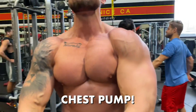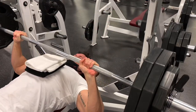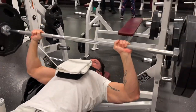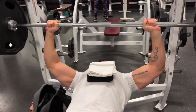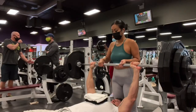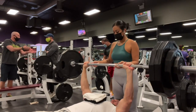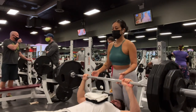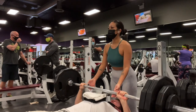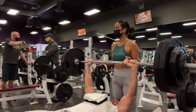Now up to the first heavy working set of 275 pounds. Today I did four heavy sets in a two-rep range. I don't recommend this rep range for hypertrophy, but I do recommend it for getting stronger. I've got Kitty Gain spotting me — next set is 285 for two reps, just trying to really power through these heavy working sets.